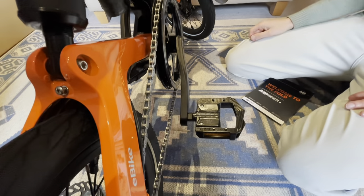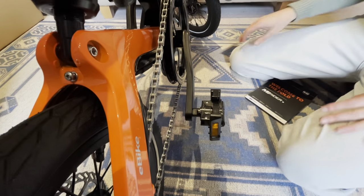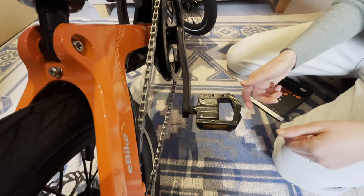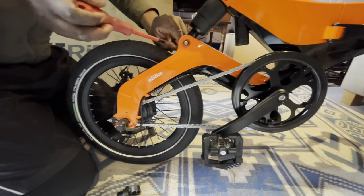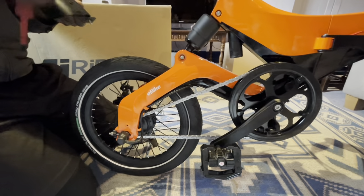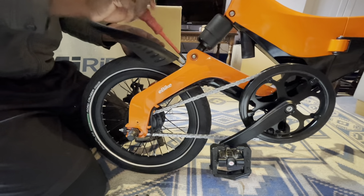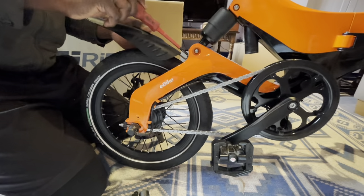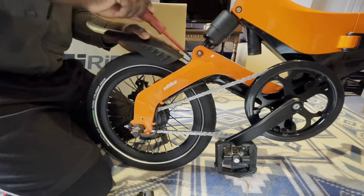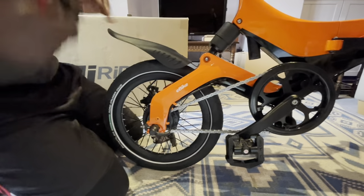Now it's on and it's not going anywhere. I was just trying to knock the bike over whilst I was doing it! Cool, that's gonna save some storage space. That's done — how easy was that? Quite easy. All you need is a screwdriver.